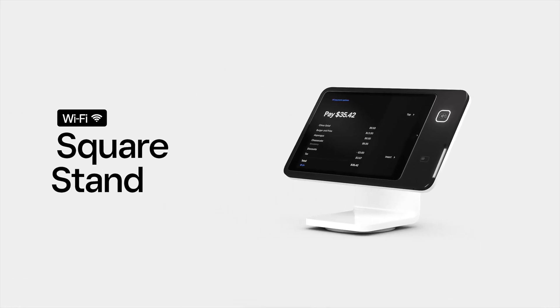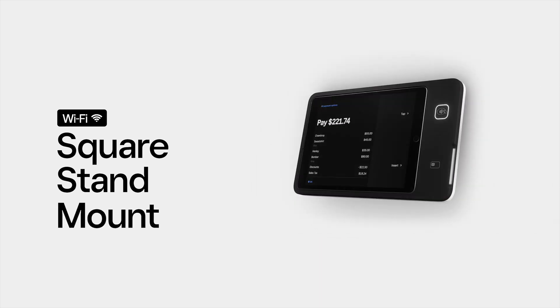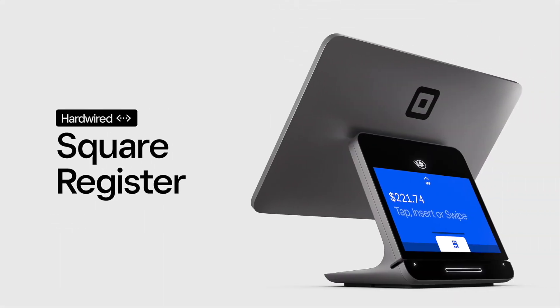For your point of sale, you have the option to use either Square Stand or Square Stand Mount, which turns an iPad into an integrated server station in minutes, or a Square Register if you want a POS system with a hardwired Ethernet connection.